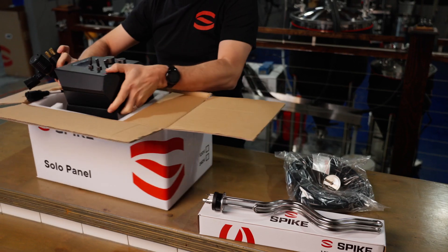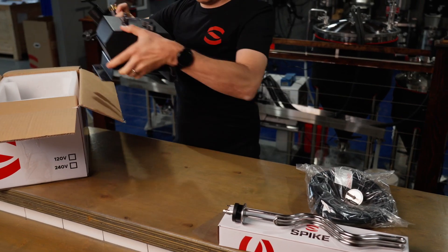Hey folks, this is Adam and we are here today to show you how to use the Spike Solo Panel. This is going to be great because I designed it and it's awesome. The Solo Panel comes with the panel itself, a six-foot power cable — 120 volt or 240 volt depending on which you choose — and a 10-foot temperature sensor cable.